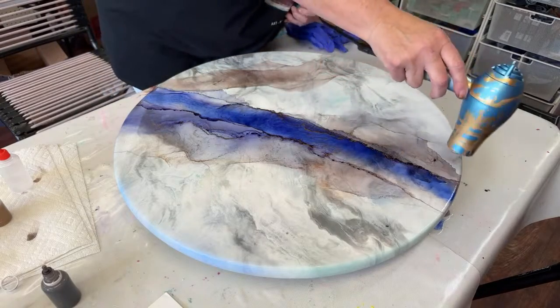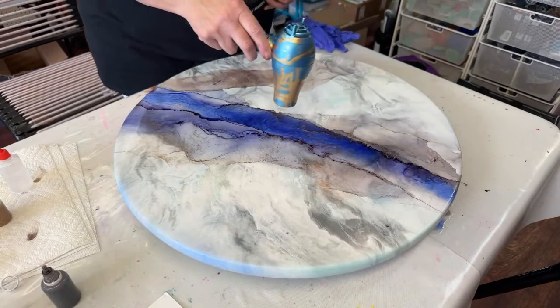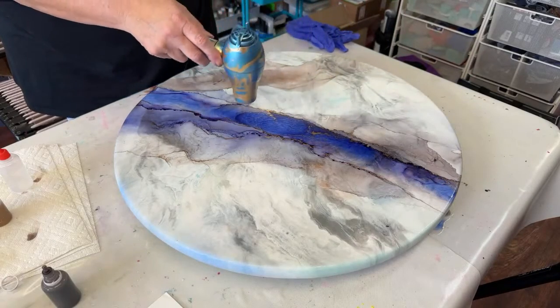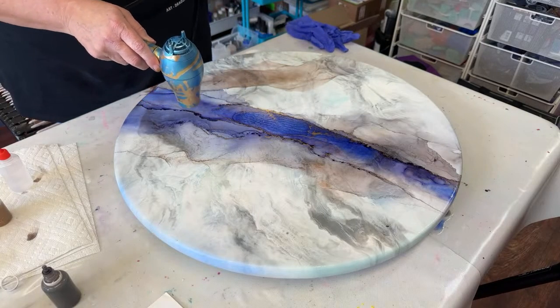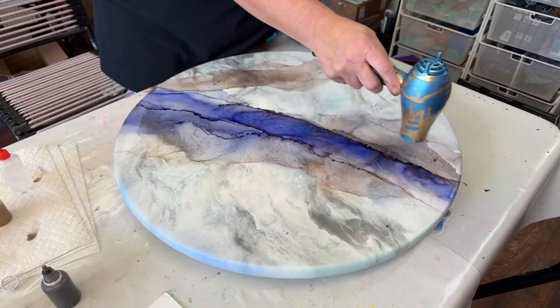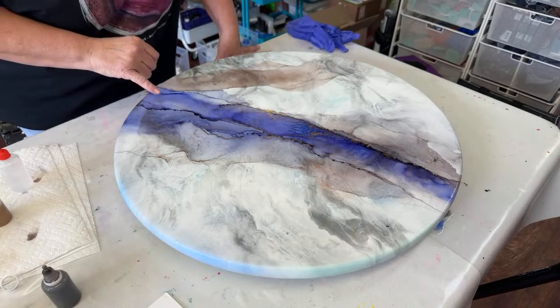I kind of like it — very simple, on the elegant side. Now I've got some heavy areas in here; if you want to bring in a little closer, there's an accumulation of dye right here.